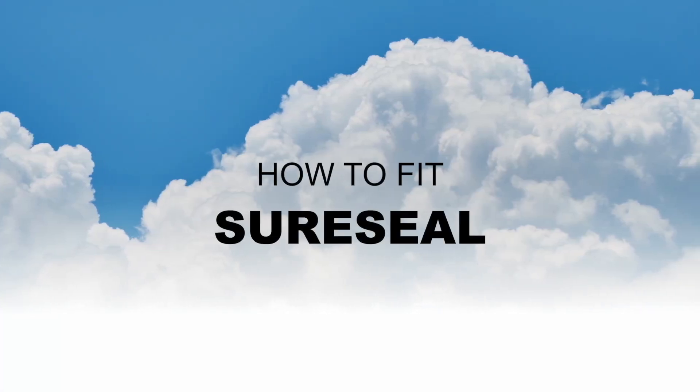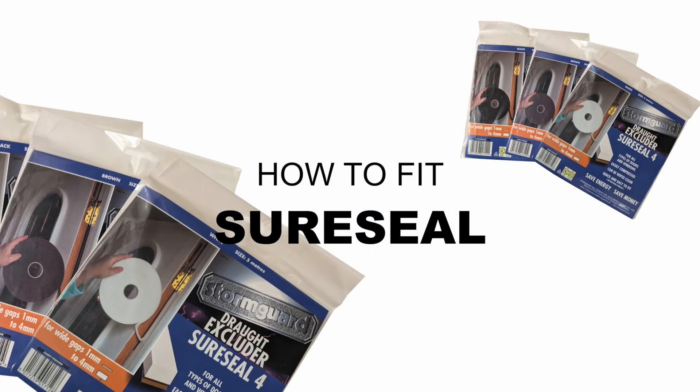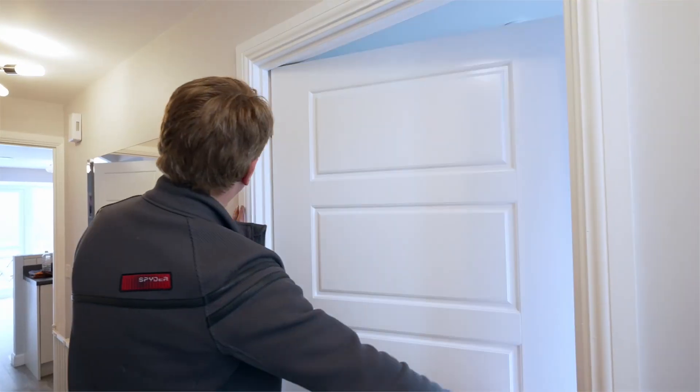The SureSeal self-adhesive foam seal is an easy solution to prevent drafts, save energy and reduce noise from closing doors. It can be fitted on internal doors as well as external doors and windows.